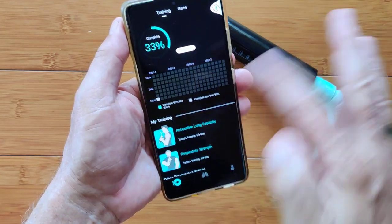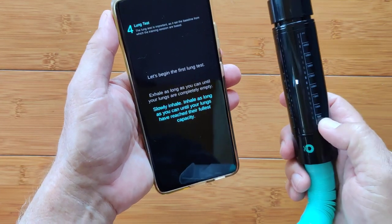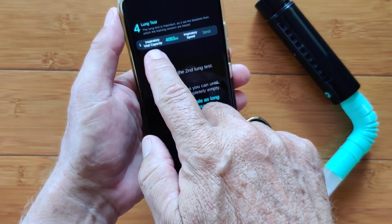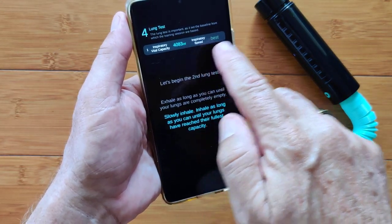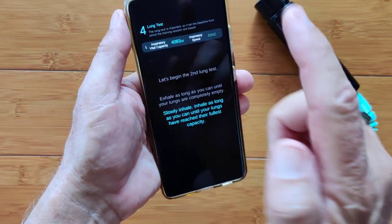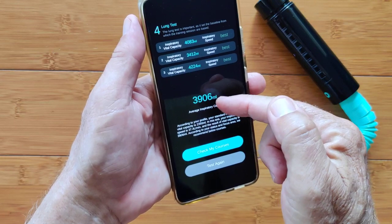Before jumping in live, let me show you what happened the very first time I used it. When I loaded the app, paired the device, and ran it initially, I had to go through lung tests. You begin your first test by slowly inhaling, then it comes back with the result on my inspiratory vital capacity — and I was really good on the first one. My speed was monitored as 'best.' They want you to keep it in a slow inhale, hold at that speed and maximize your capacity. I did three tests and they averaged them together to give me my baseline capacity.